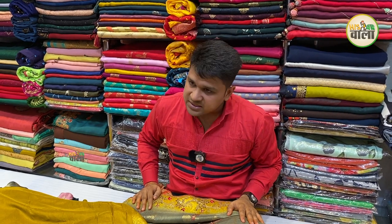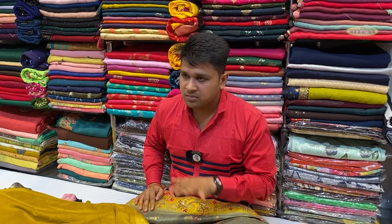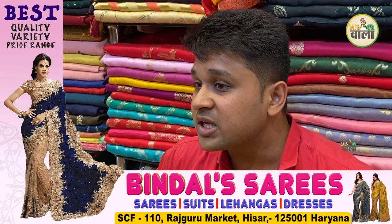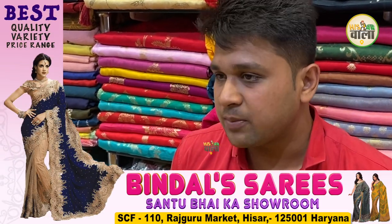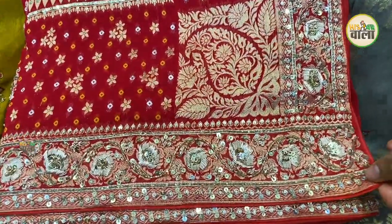Our basic focus is quality, then variety, then price. We maintain these three things for the customer — it's not that we don't give range, but we don't compromise on quality or variety. We maintain all three things properly. For bridal, we don't have to worry — if you need red, we have the concept in red, with a proper bandhni look.